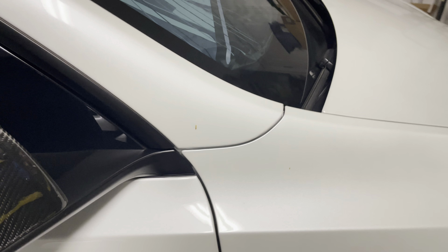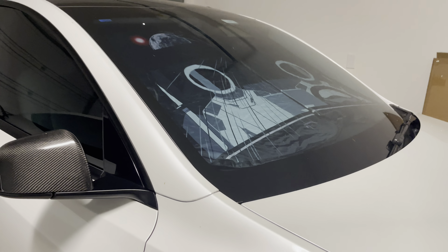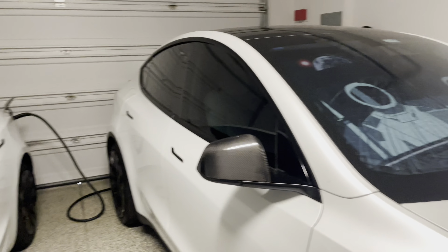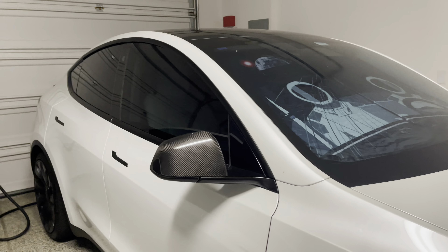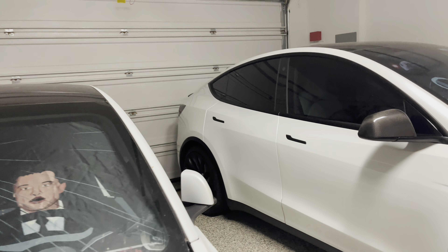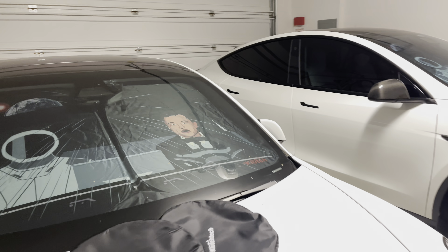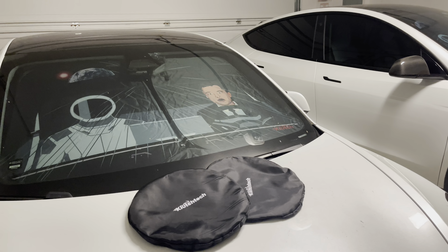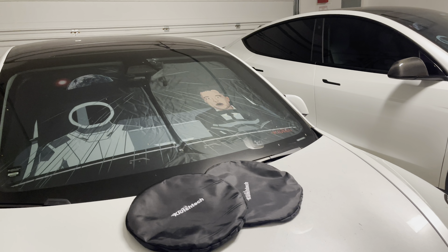It doesn't look cheap in any way — it's actually very neat that you have this image, very unique to Tesla vehicles. If you're looking for a windshield cover, check Kooch Tech out — link in the description. It's definitely fairly affordable and competitive with other windshield reflective coverings.